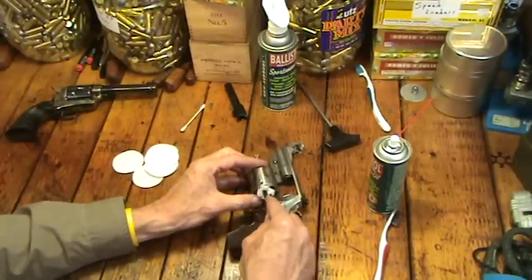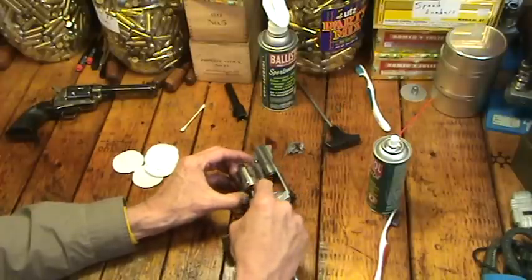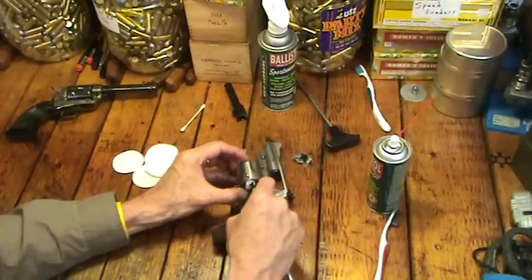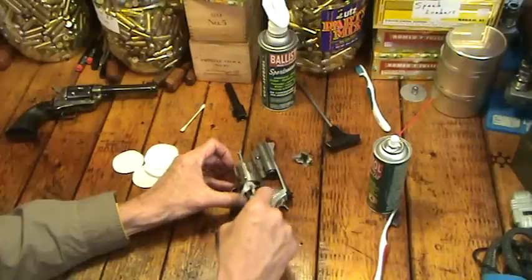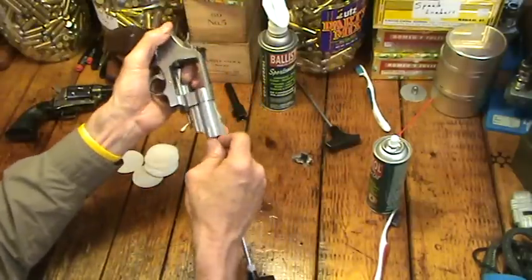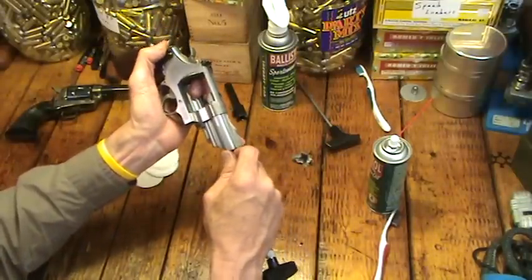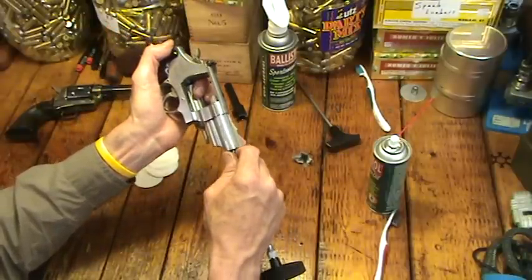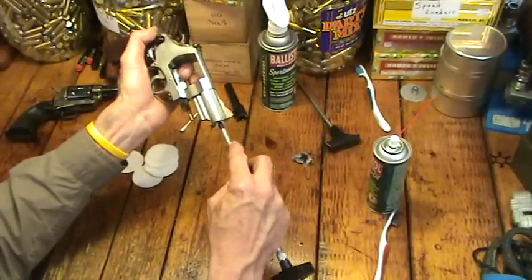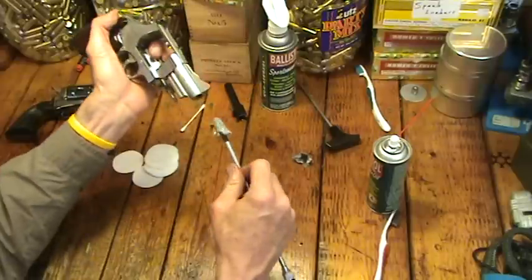Then I get my next clean patch — a little bit cleaner — and run it through. This patch is not as dirty already; that first one was pretty cruddy. No magic about this — you just keep working on it until the patches are pretty much clean. I'm going to go through the barrel. The one advantage of the bore snake, of course, is it's always better to go from the breach end, from the forcing cone end of a barrel. That's virtually impossible with a revolver like this unless you use a bore snake.